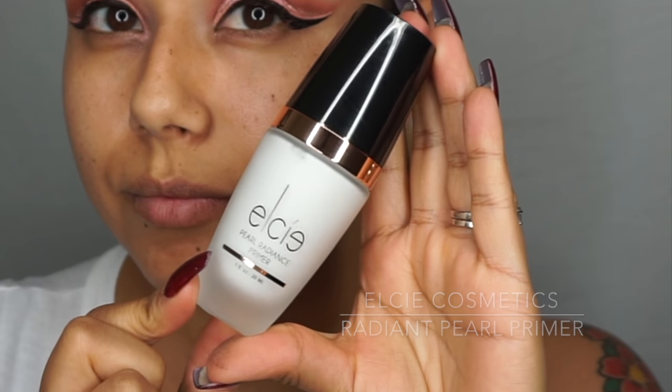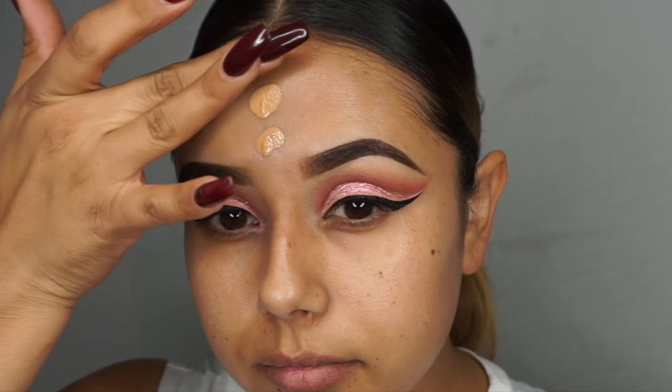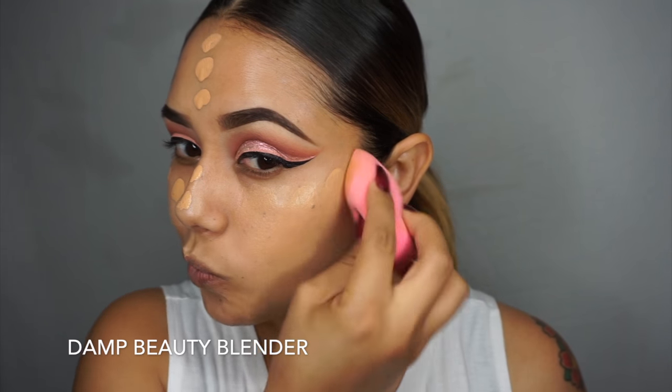For my face, I'm using LC Cosmetics Radiant Pearl Primer and I'm going to apply this all over my face. This is ideal for dry skin types, just like me — I have dry skin so this is perfect. Then I'm going with the LC Cosmetics Micro Sleek Foundation and I'm going to be blending it out with my damp Beauty Blender.